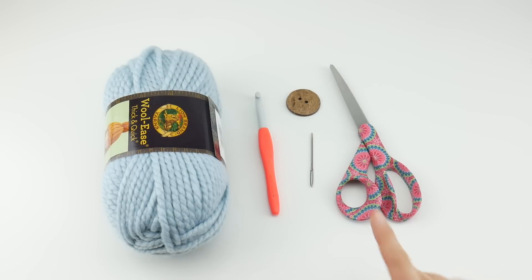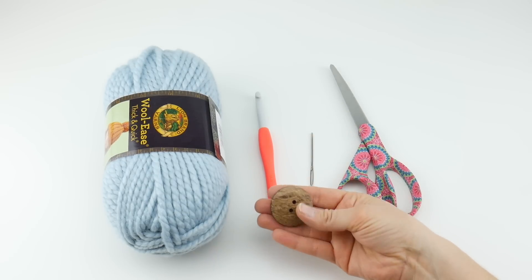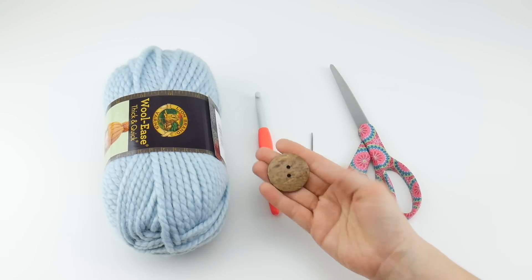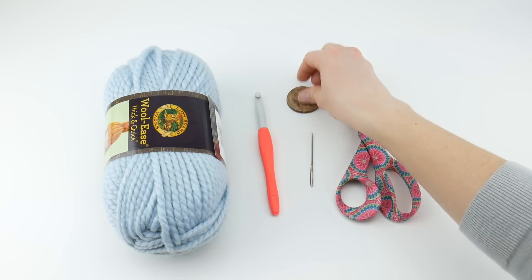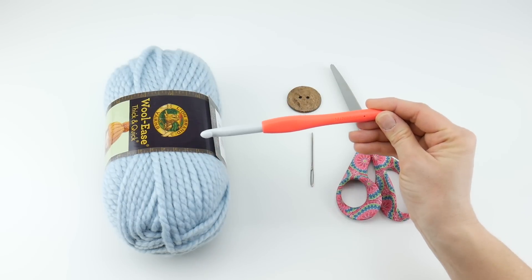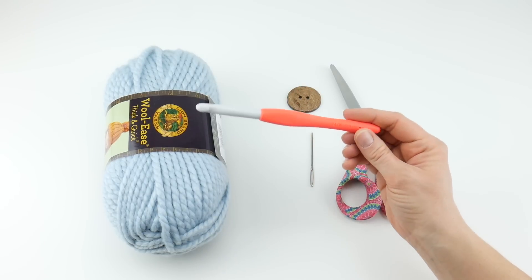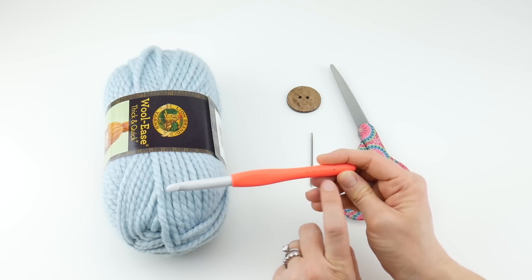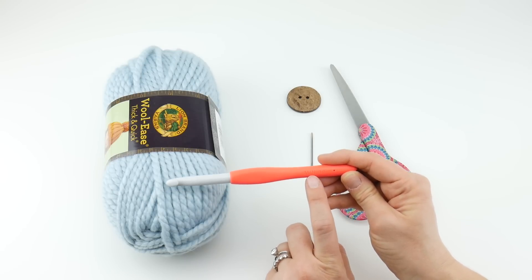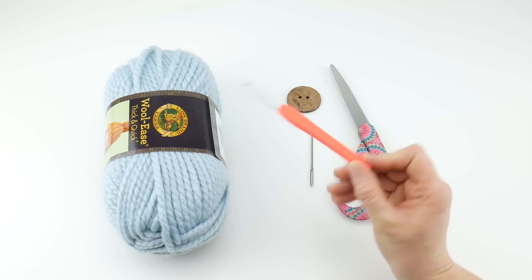For this project you'll need a pair of scissors, a tapestry needle, and a large button as an option — it's not necessary but it does add a nice little touch. This is a really large one and a half inch wide button. You'll also need a nine millimeter crochet hook. Some manufacturers will call it an N, an M, or an M slash N — it doesn't really matter the letter, just make sure it's a nine millimeter hook.